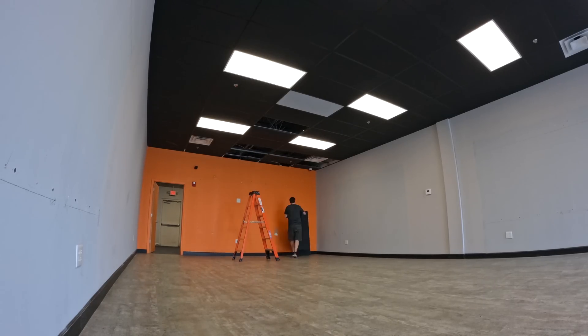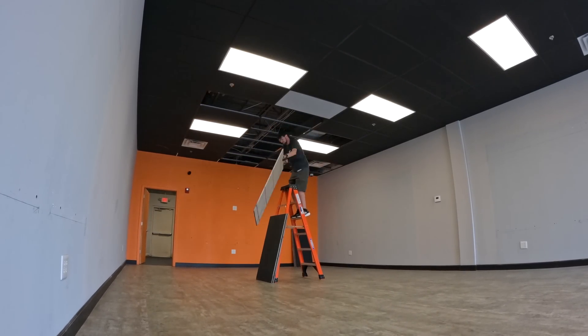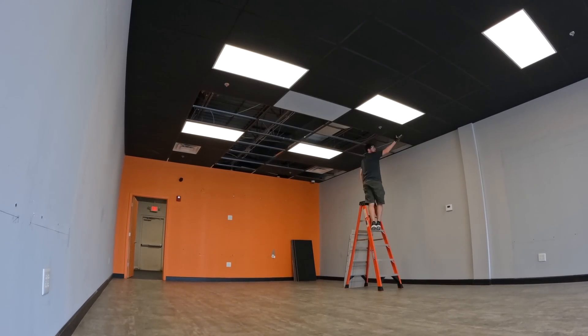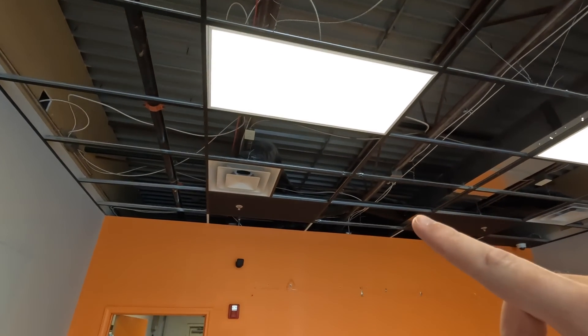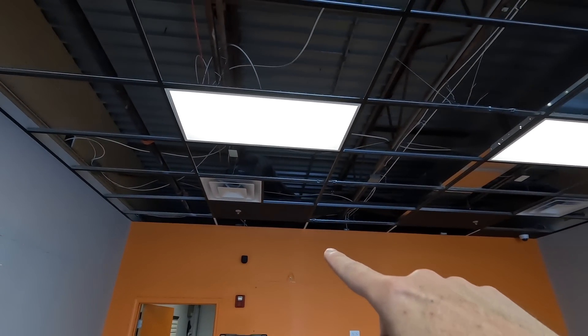I also popped out all the ceiling tiles to get a better look at everything. One of the big things I wanted to do: security isn't just doors and alarms — it's also knowing you made the right decisions building a place. To that end, I'm working with an architect who has experience building radio studios, and we're going to build a studio — a room inside a room.